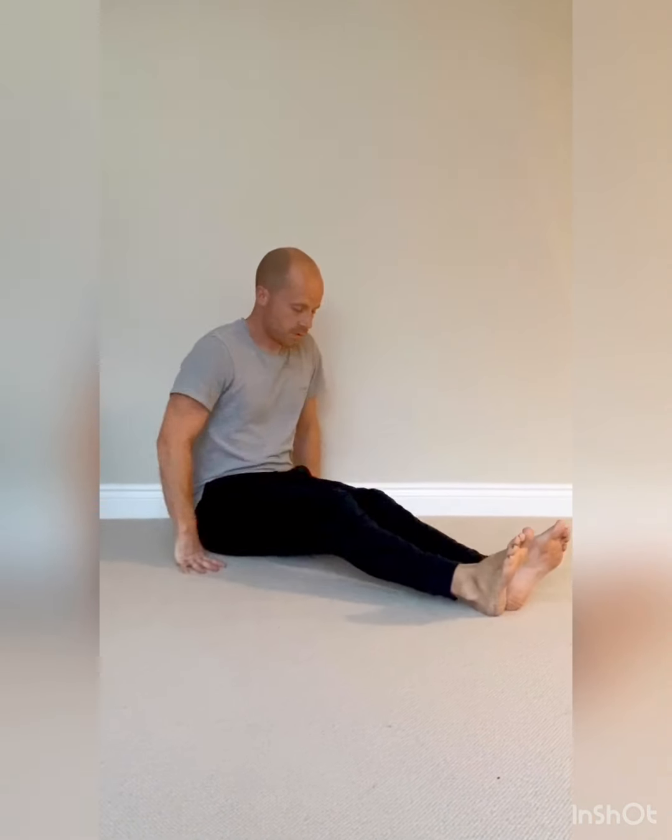So the first one you can do sitting up, or if you need the support of the wall or perhaps the sofa behind you, you can use that — it might make it a little bit easier. Basically, we're going to keep one leg straight, pop this leg across so the ankle goes across the other side of the knee, then sit nice and upright and very gently tuck this knee in towards this shoulder, keeping your posture upright and leaning forward slightly. That should give you a bit of tension into the glutes, into the piriformis.